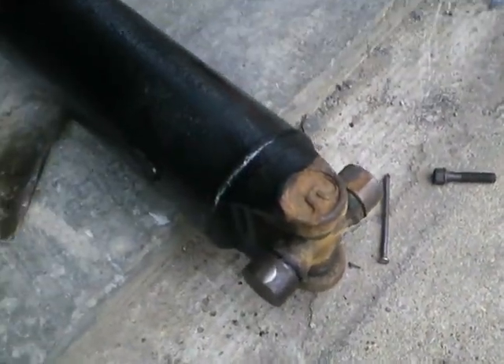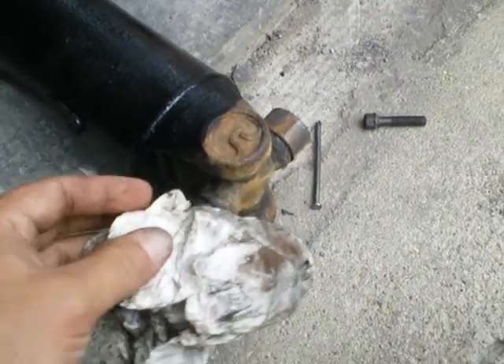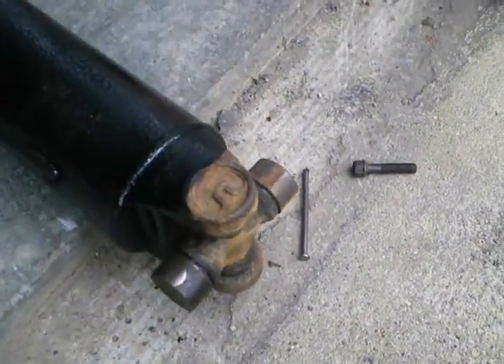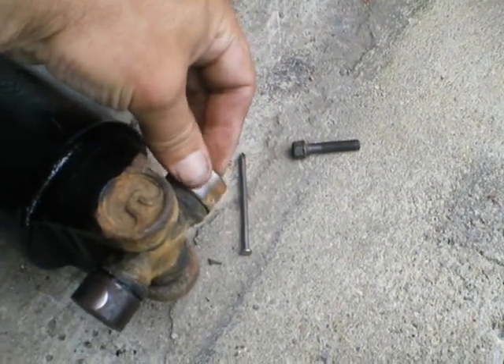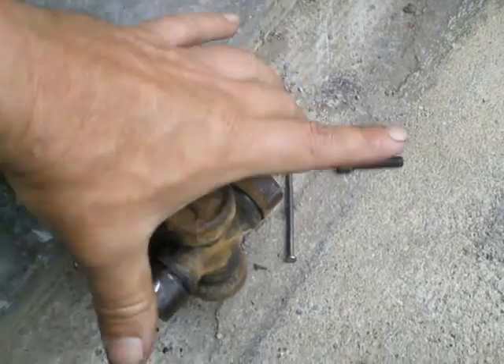I'm going to install this thing. I've got to put never seize on these end caps. You can see where it seized up before — it was a real pain in the butt to get these all out of the rust.